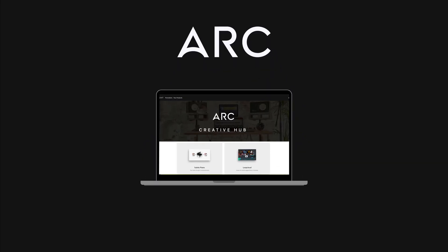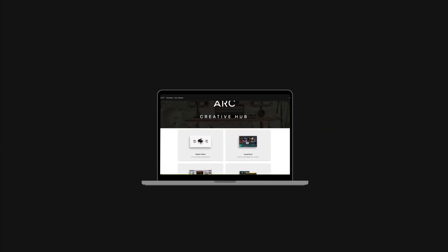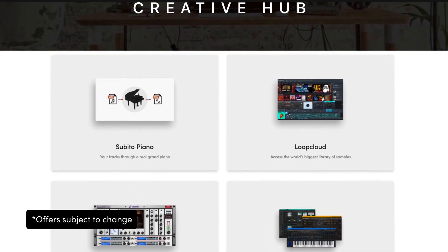Finally, as with any Audient product, when you choose iD24 and go on to register it via our website, you gain access to a free suite of creative software including Cubase LE, industry-leading plugins and virtual instruments, so you can start recording as soon as you open the box.